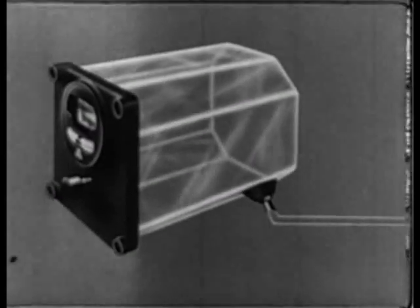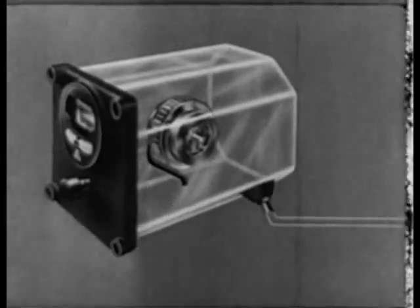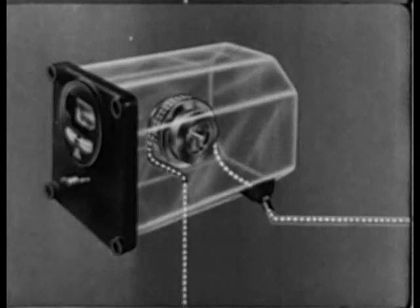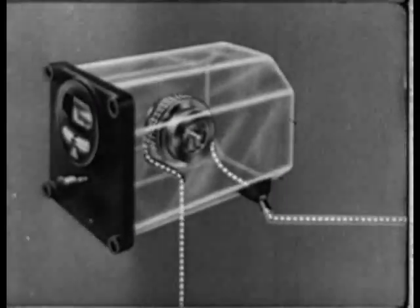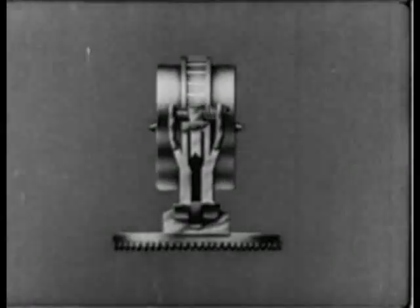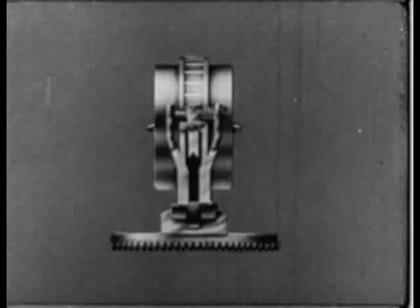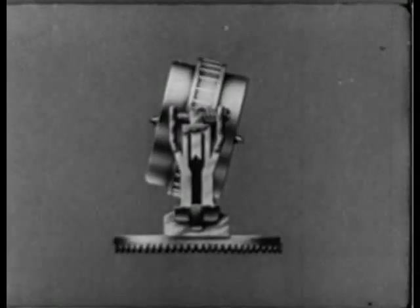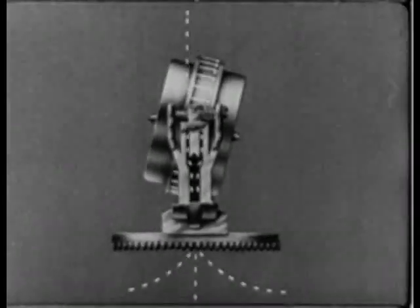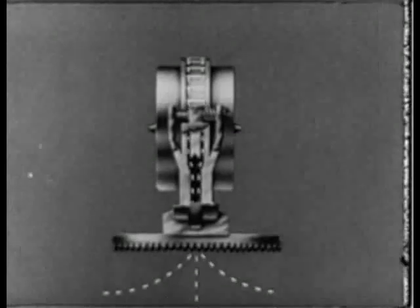A gyro must be kept rotating constantly at a uniform speed in order to function properly. This is done by directing a jet of air against a cuff cutting at the edges of the rotor. The jets are created by evacuating the air from the gyro case and letting air driven by atmospheric pressure in through a nozzle adjacent to the rotor. The two air jets are set so as to strike the bucket points equally distant from the center. External forces tilt the rotor and cause one jet to miss the bucket. The force of the other air stream, acting against the cuffs on the opposite side, will tend to push the tilted rotor back into the required upright position.